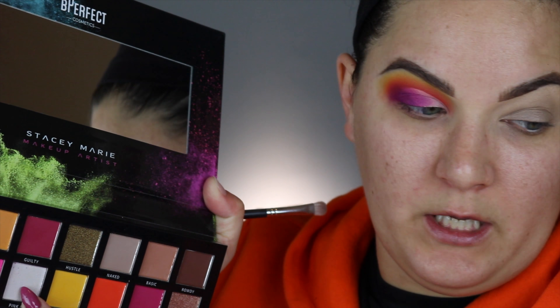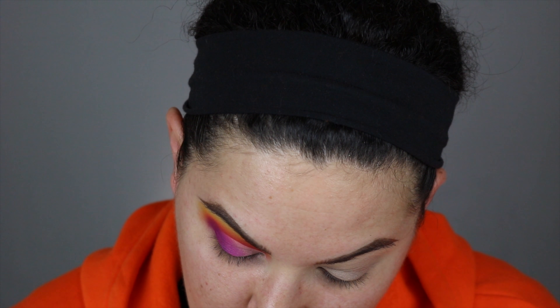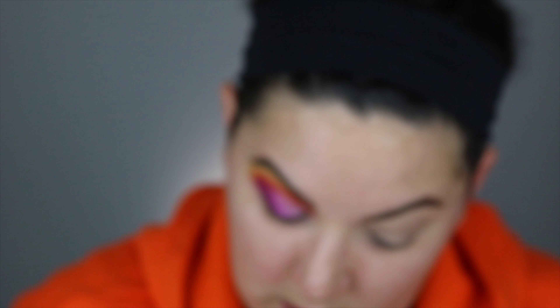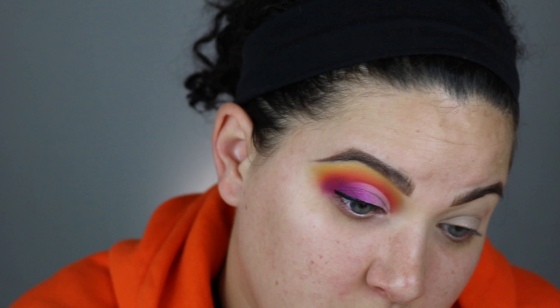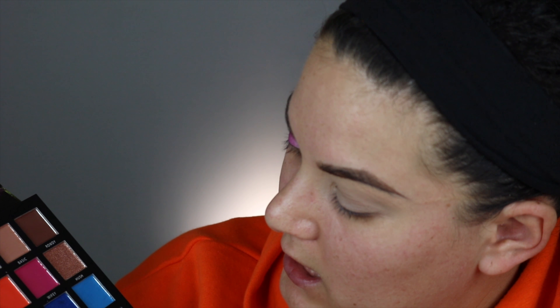I'm blending this inward. Now I'm going into this color right here — it's called 'Pink Me,' it's kind of like an iridescent pinkish purple. Now I'm going to take a little bit of my Fenty fly liner, make that line, then go back in with that purple shade and blend it into the purple. Taking this color called 'Recharge,' I'm going to spray my brush to get it pretty wet because we kind of want to make this a liner.